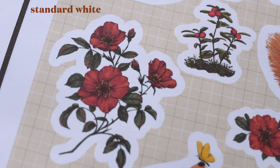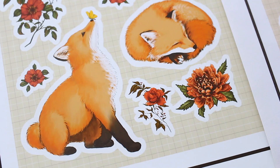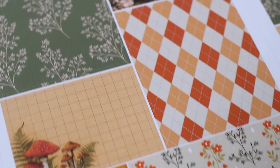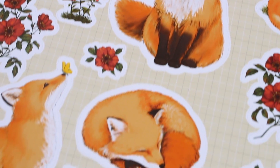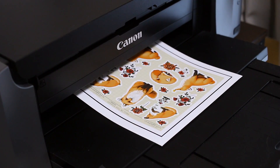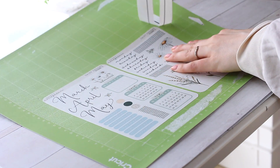I also use the standard white matte paper, which is the cheapest option. When I first started my shop I used the standard paper for all my white stickers, but when I started comparing different papers I saw a pretty big difference in printing quality between the two. The standard white paper works perfectly for some vintage-style illustrations — it has a more papery end result and the illustrations look a little bit softer. I use it for some basic calendar and colored dot stickers in my shop.